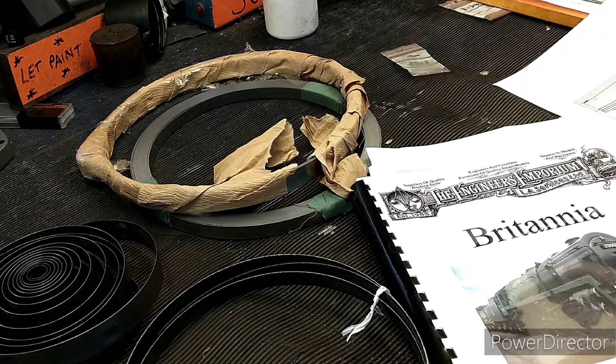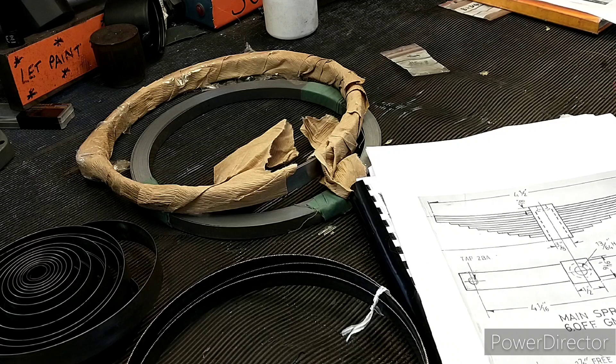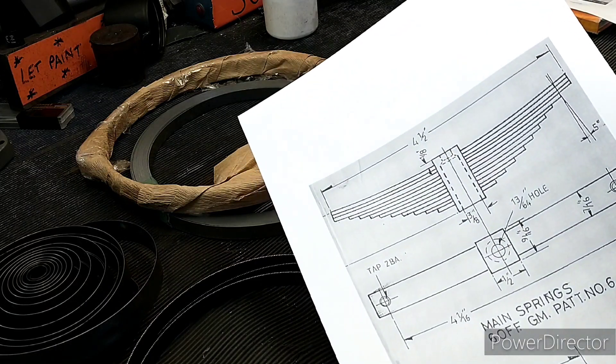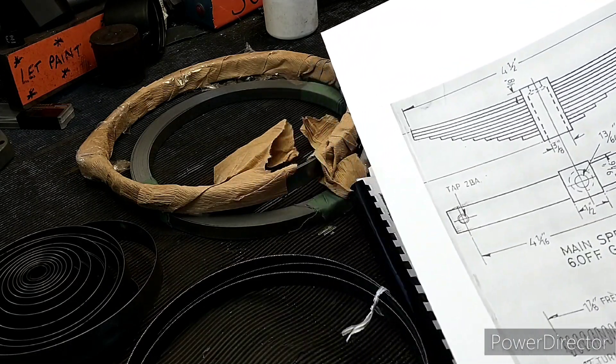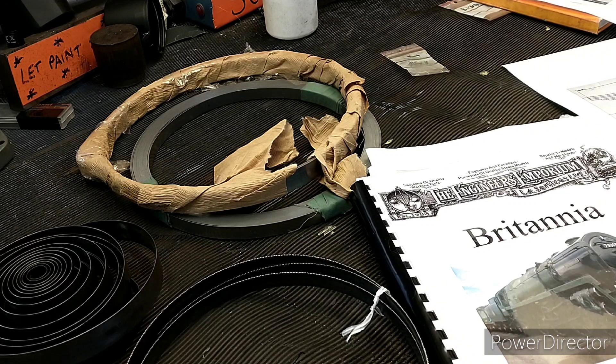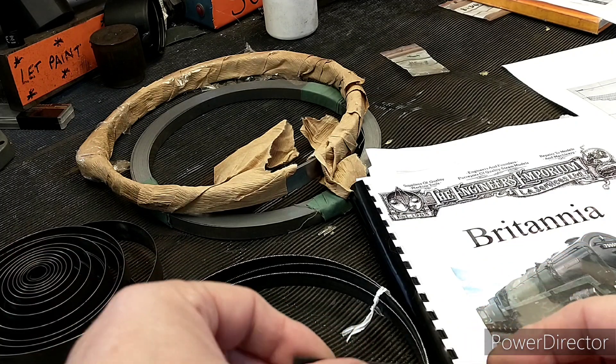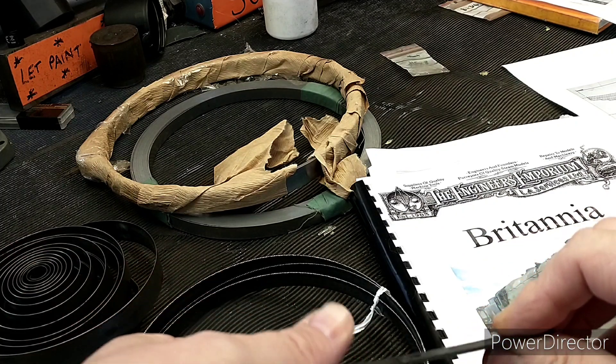Hi, I'm Julia and this is my shed. Today's job is to make some leaf springs for my five-inch Modelworks Britannia. Unfortunately the audio is a bit poor on this first section so I'm just giving you a voiceover. Follow me along as I make some leaf springs out of spring steel and get to the point where they're ready for heat treatment.